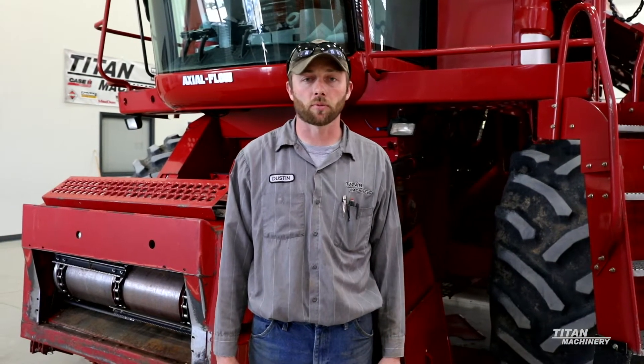Hi there, my name is Dustin Beebe. I've been here with Titan Machinery for about 15 years now. I'm a combine specialist here and today we are going to go through a mid-range combine and talk about the fundamentals.